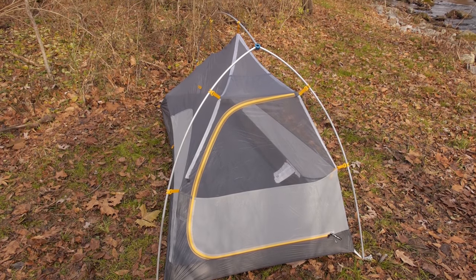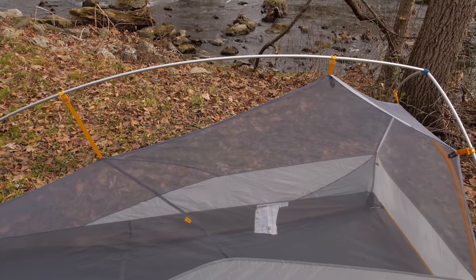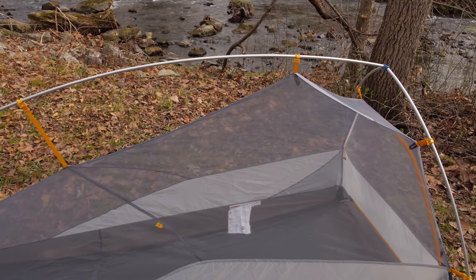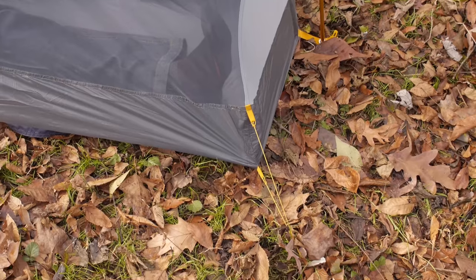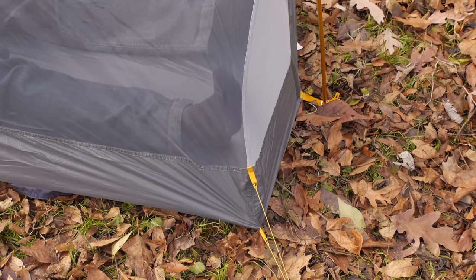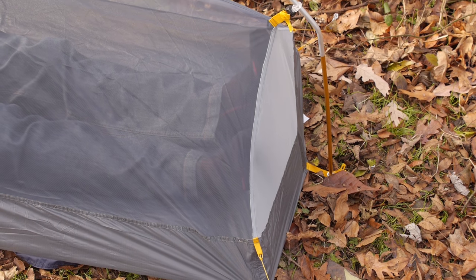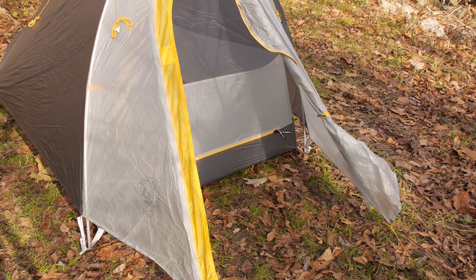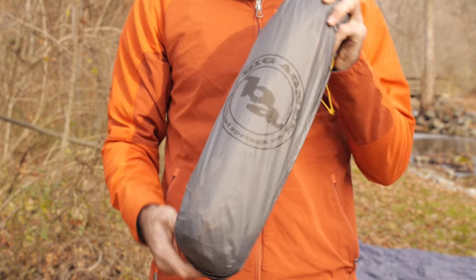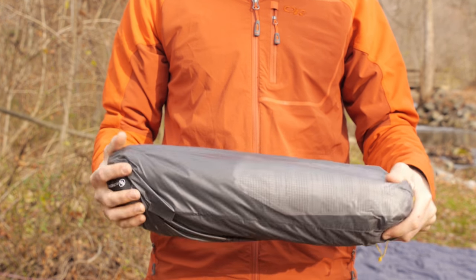Even with more livable space, the packed weight of this tent is just around 2 pounds 2 ounces. The Y-shaped pole structure also makes for quick and easy setup. The tent is fully freestanding, but you do need to stake out the foot corners in order to maximize your interior space. A full coverage rain fly protects in rough weather and a 5 square foot vestibule keeps your gear dry. The tent packs down small in its stuff sack with a measurement of around 4 by 19 inches.